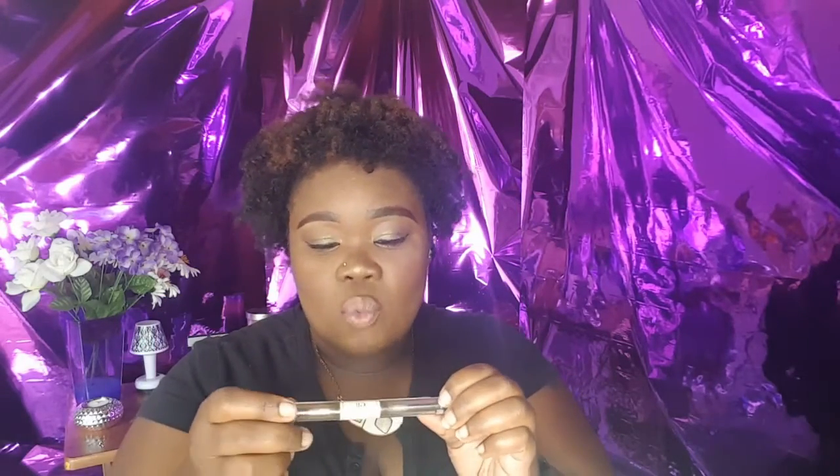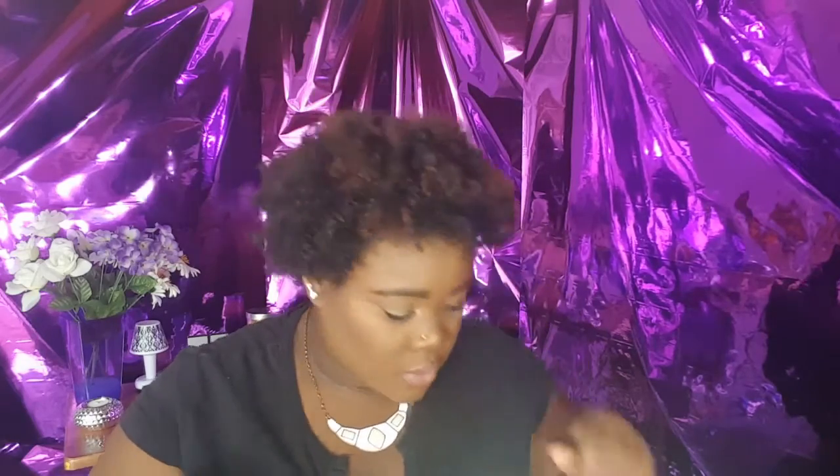Also from ELF, this is the ELF Wet Gloss Lash and Brow Clear Mascara. This is definitely a favorite — I've featured it in a favorites video before. I don't use it on my eyelashes per se, but I do use it on my eyebrows to set them. If you want to see how I use that, I'll link my eyebrow routine up in the corner.